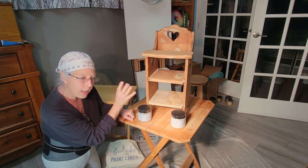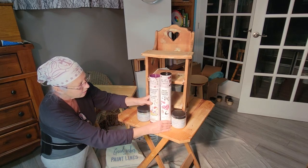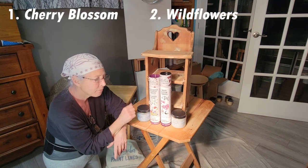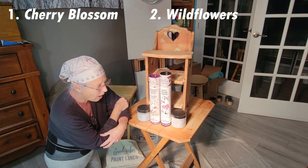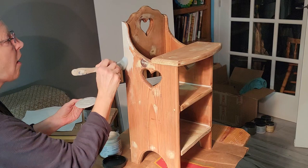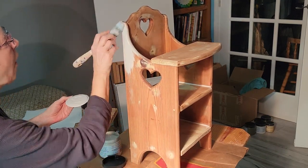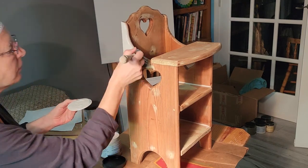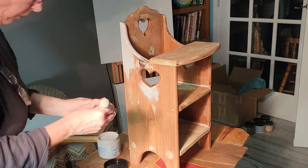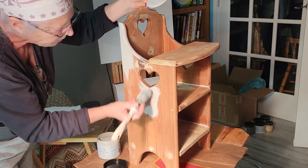I'm going to try to do a blend on this chair and I have two different sets of transfers from Dixie Belle — both flowers — so I'll let you guess which one I'll use. I started with the lighter paint, the Wharf, and my plan was to have all the corners coming down lighter and then a lighter area in the very middle of the seats.